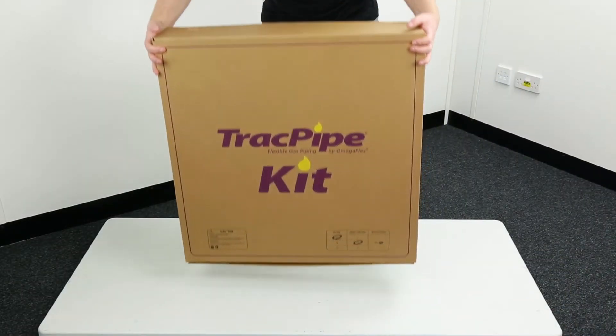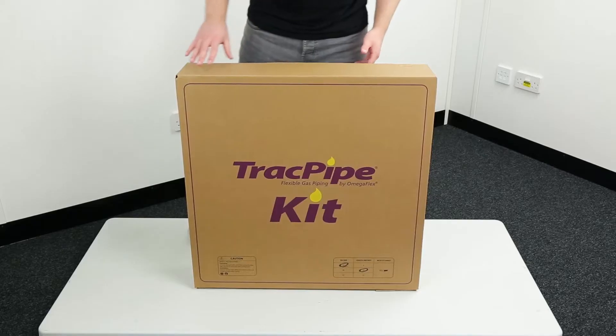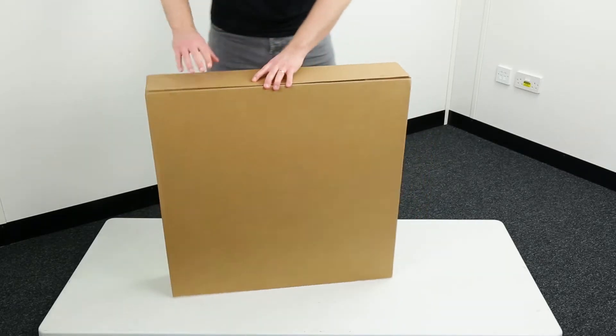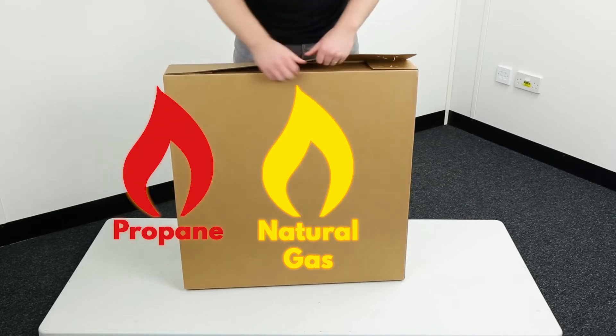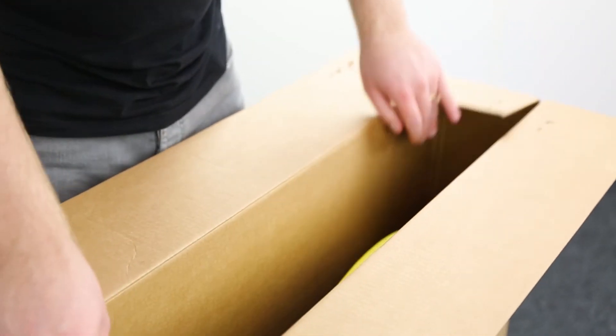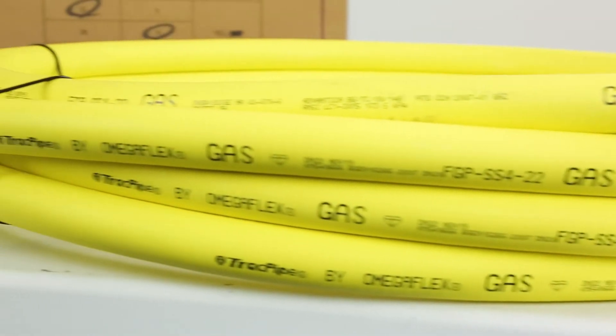Here we have a track pipe kit. Track pipe is an easy to install alternative to traditional copper and steel gas pipe, suitable for natural gas, propane and butane. Let's have a look inside the box. Firstly we have the pipe itself.